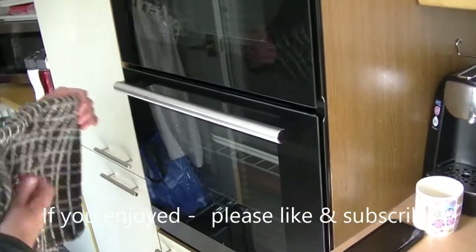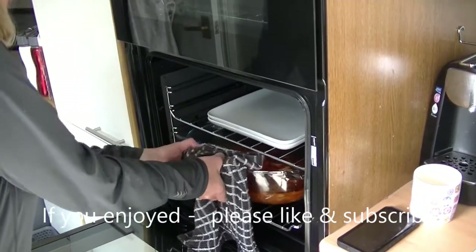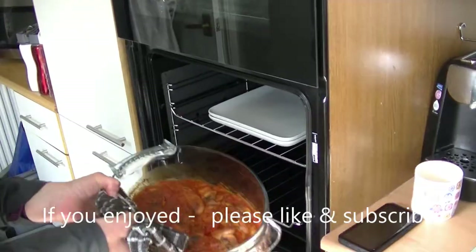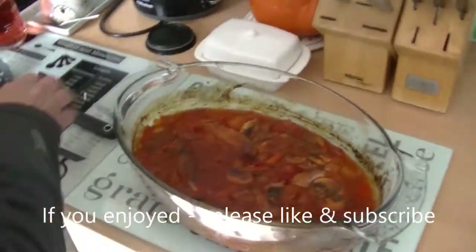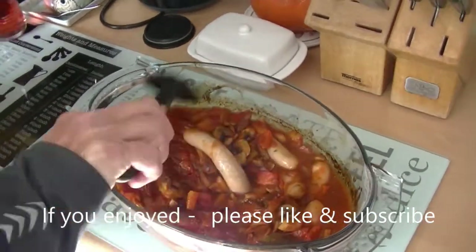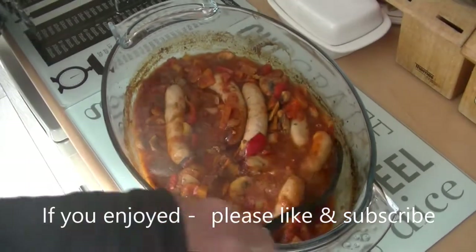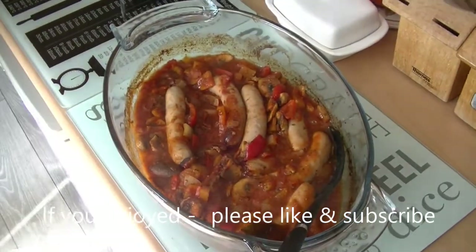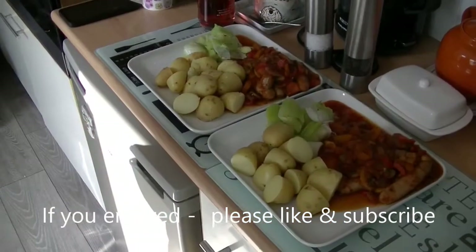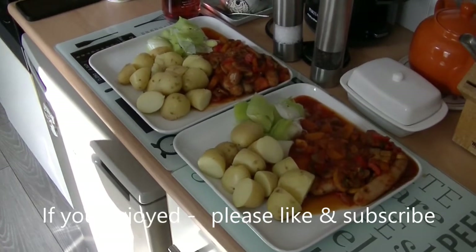Just about to get the sausage casserole out of the oven — back from our walk and this is what we've got for tea. Oh, that looks absolutely delicious! That's for me, Nigel, and there's a portion for my mum. This is the sausage casserole all cooked and ready to be eaten. It's goodbye from me and goodbye from me. Thank you.